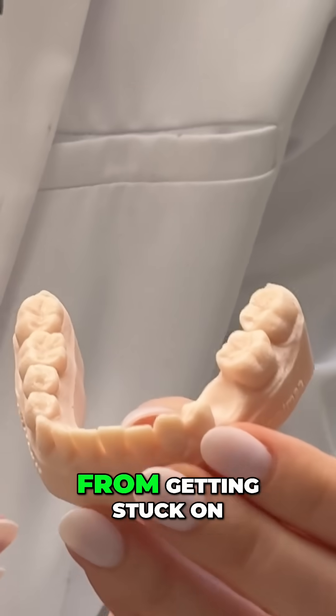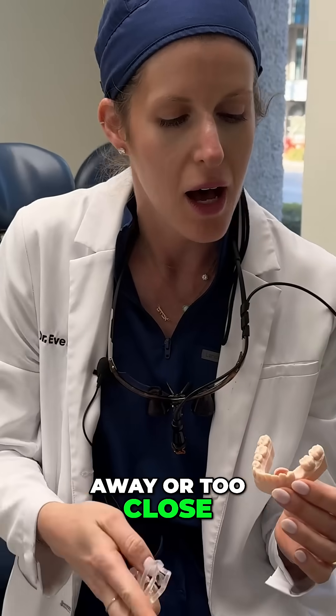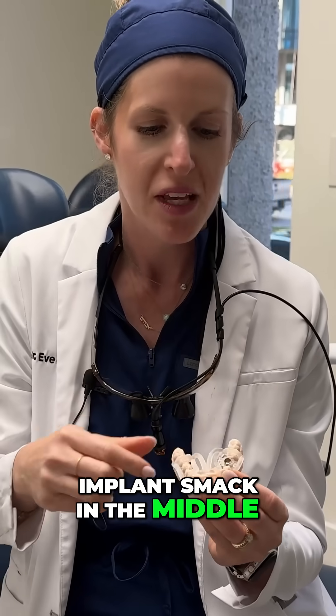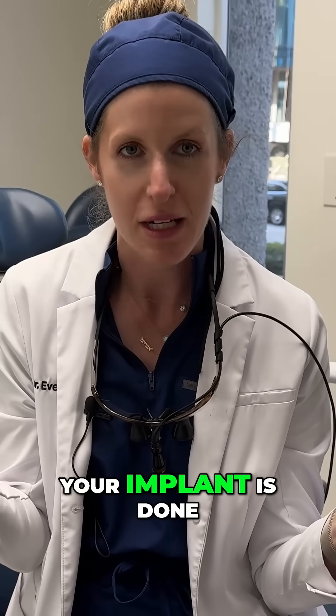It helps avoid food from getting stuck on one side because it's a little too far away or too close, and it really allows us to almost eliminate the possibility of human error by placing the implant smack in the middle. So we just place it through this little hole and boom, your implant is done.